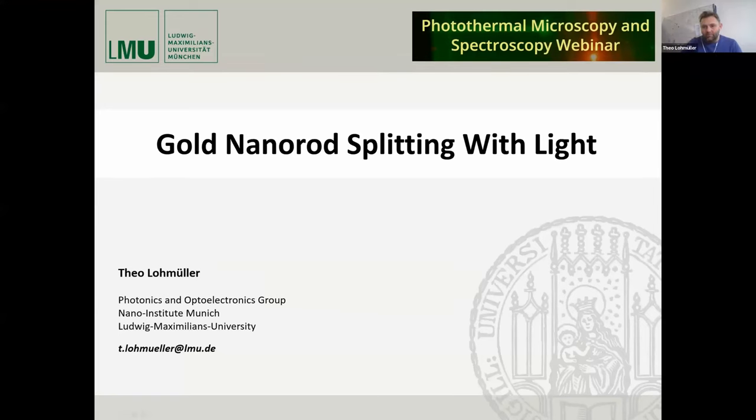Thank you very much for this kind invitation to this webinar. I followed it last year and also the last couple of times — it's a really amazing set of speakers. The title of my talk is 'Gold Man, I'm Not Splitting with Light.'